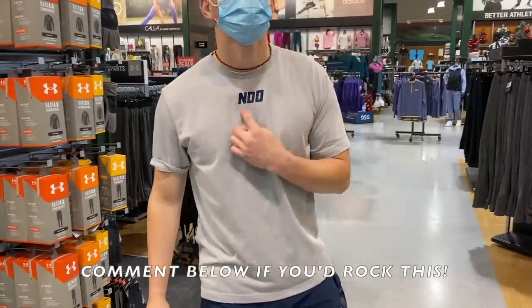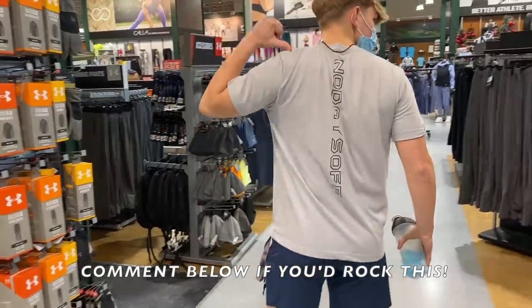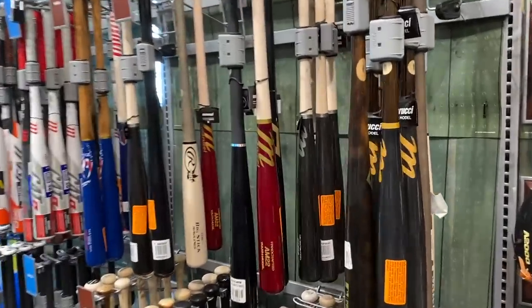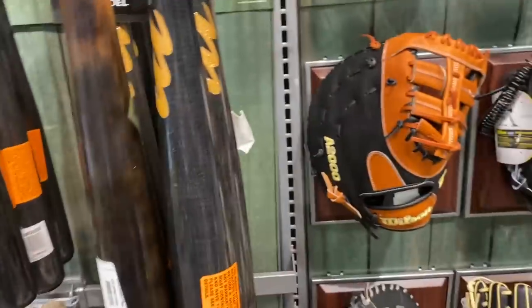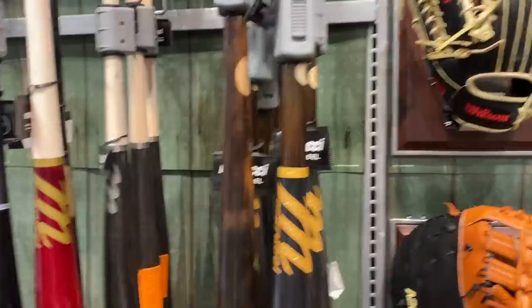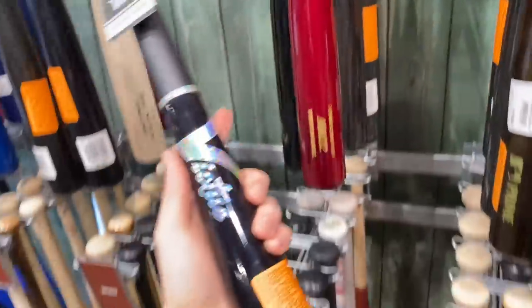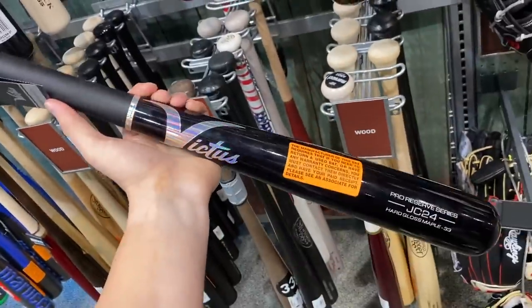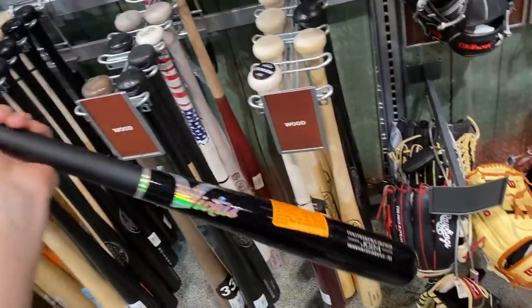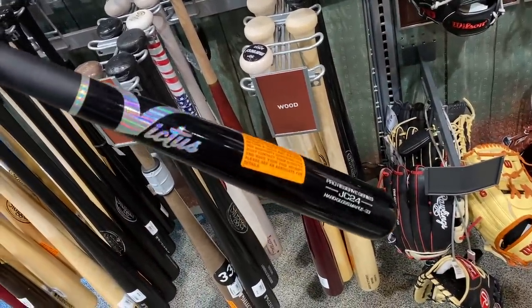Here we've got bro dripping in the ND Zero merch — No Days Off. Drop a comment if you buy it. Here we have the wood bats. Here's an AP5 for y'all. What would you guys swing? I prefer this Victus — looks super sexy. JC24, not too sure who that's after, but if I was to buy a bat today this would be the one. Drop a comment rated from one to ten — I love this reflectiveness.